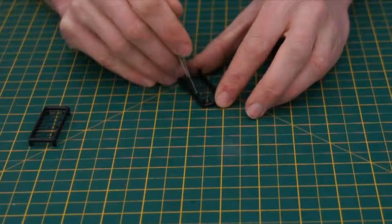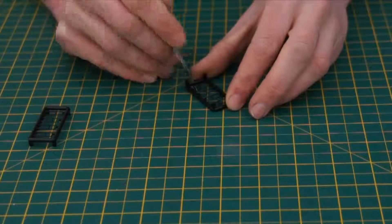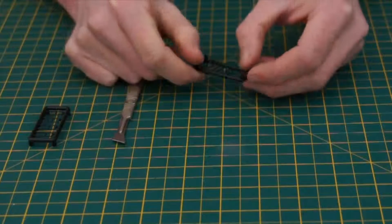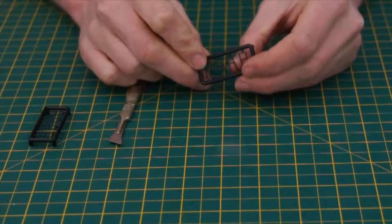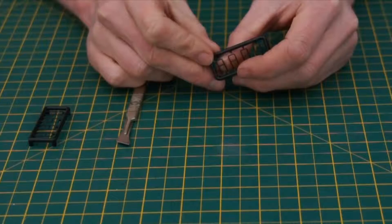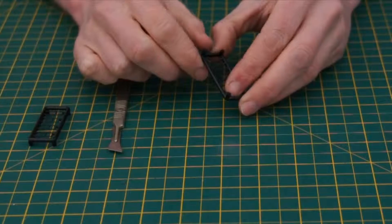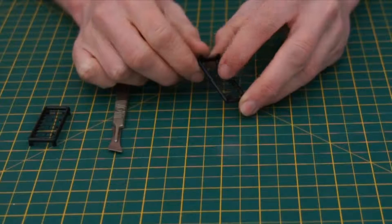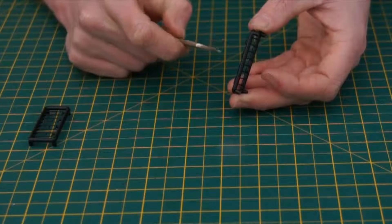Simply cut through with the scalpel. And I just now fold them out very slightly, only a couple of degrees, just to clear them from that top there. This is done so that when they're painted, you don't get a black spot on the top of these.